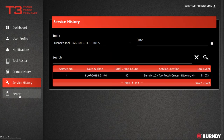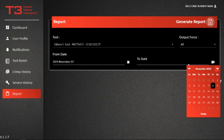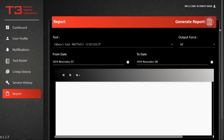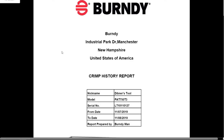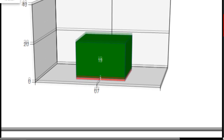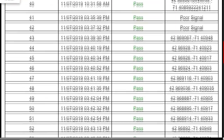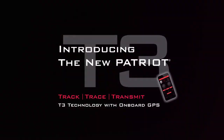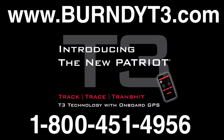Select Report to generate reports for each tool. These documents allow you to show inspectors that your tools worked as intended for the duration of a project. For more information, contact our Technical Service Department at 1-800-451-4956. Thank you.